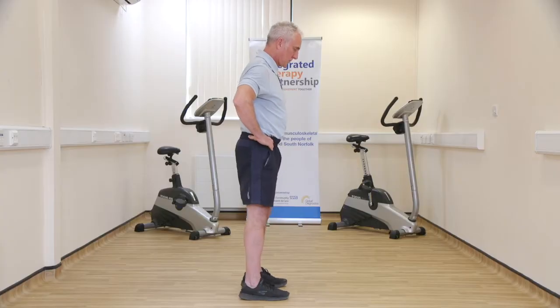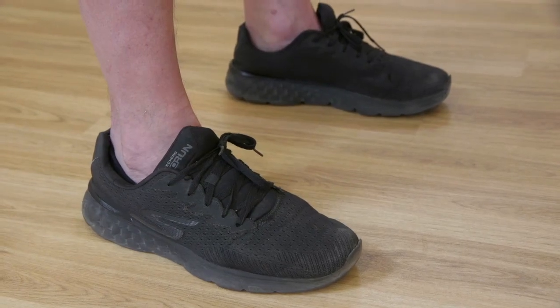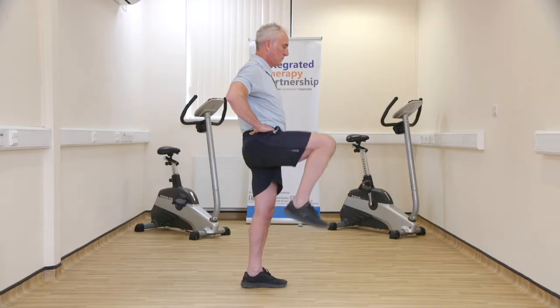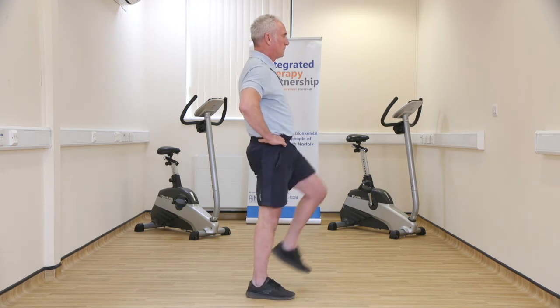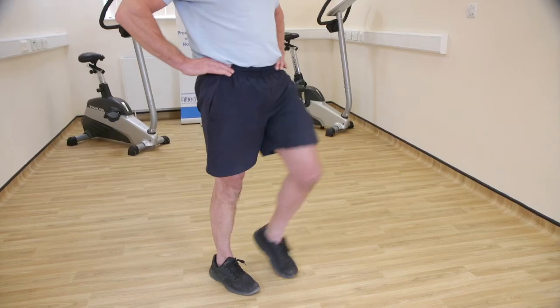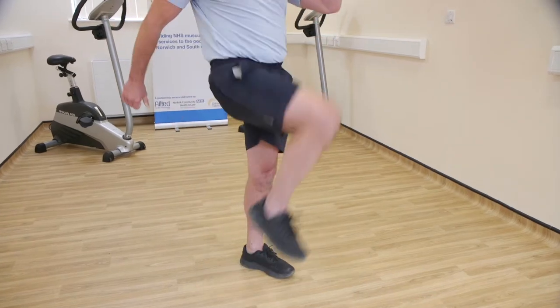Stand on the spot, feet shoulder width apart and hands on hips or moving with your arms. Slowly bring your knees up and down. Continue marching on the spot for between 30 to 60 seconds or until you feel fatigued. Make sure you do not push into pain.